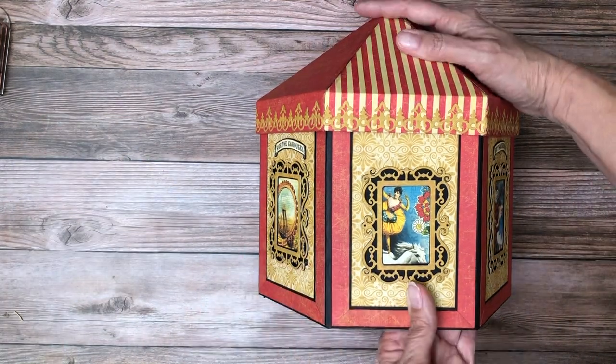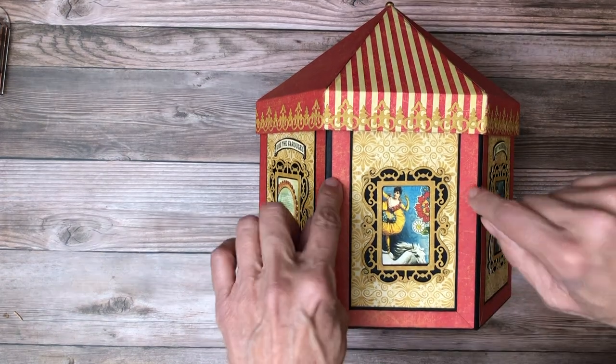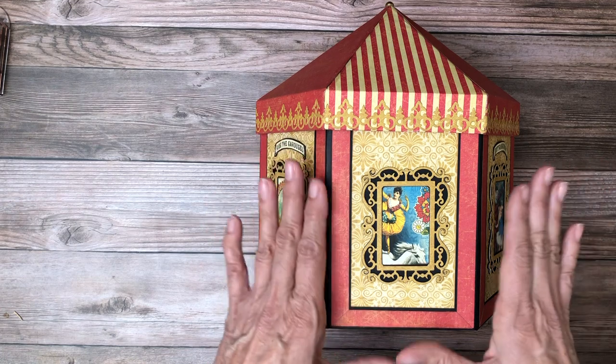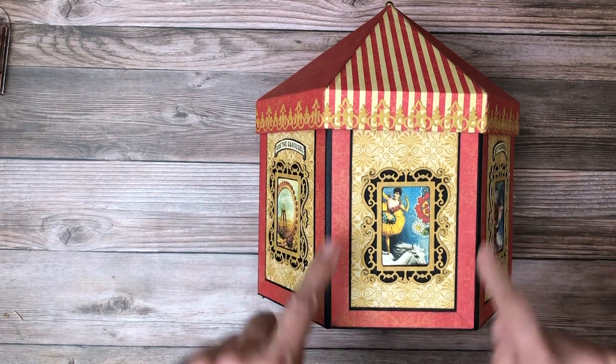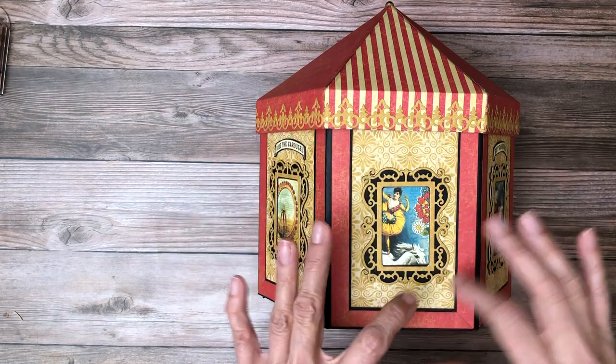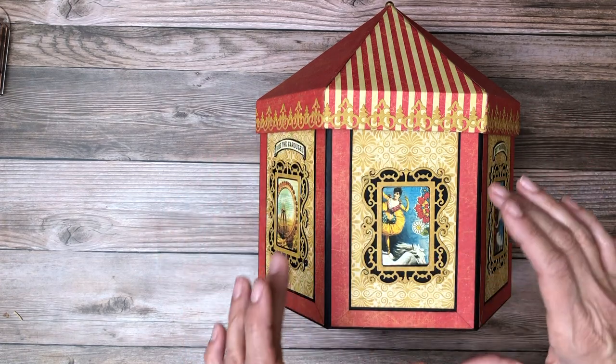Again, those are Graphic 45 dies, and then I framed this out. These panels are four and a quarter by six and a quarter. To make the best use out of my 12 by 12s, I wanted to shrink this down a little bit so that I could get three panels covered.